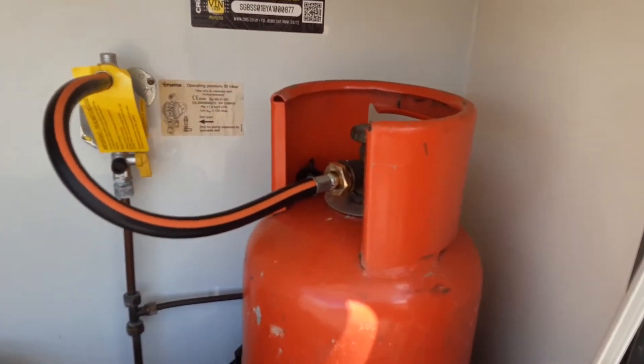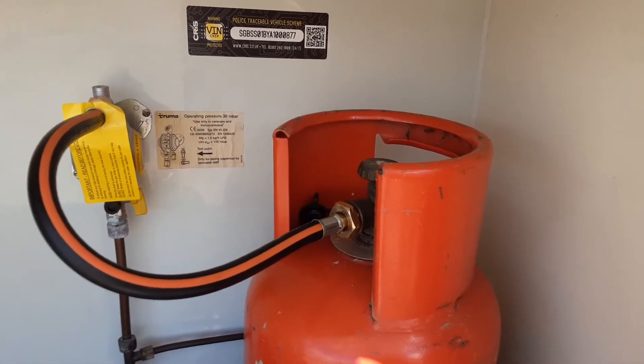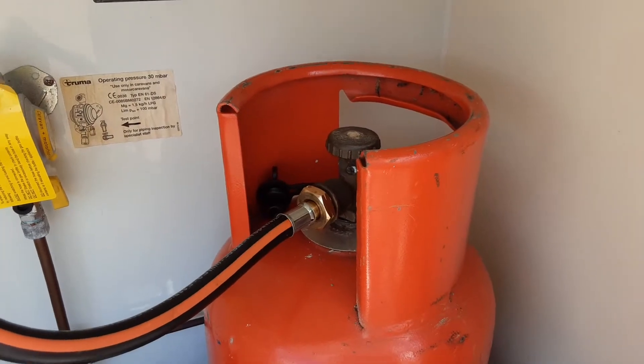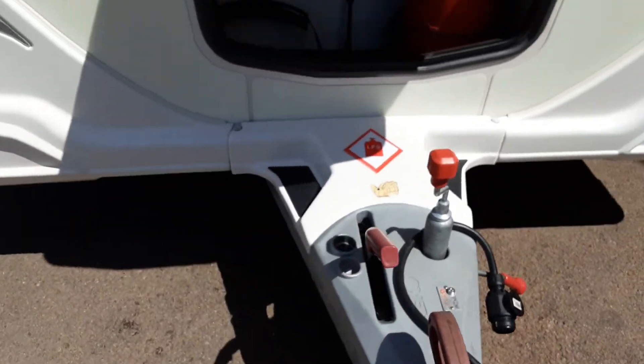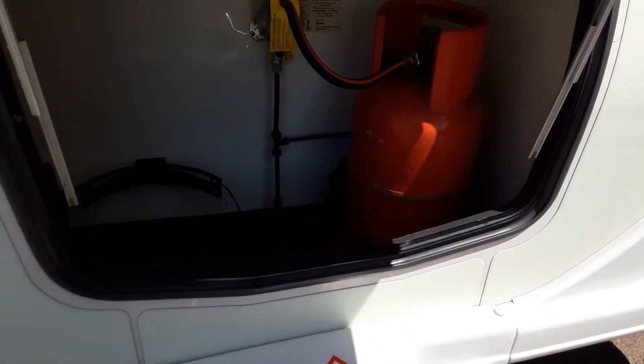In the front locker we've put a gas bottle in so you can try all the gas appliances on board the van. This will be coming back off after the handover and the gas will already be turned on when you arrive on site. You can carry a maximum of two 6kg propane gas bottles in the front locker at any time.